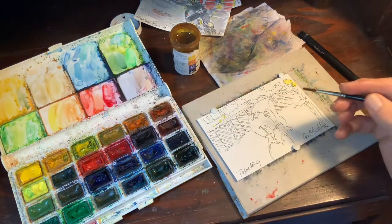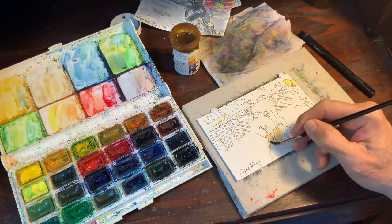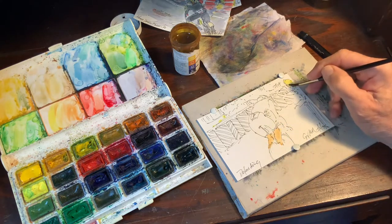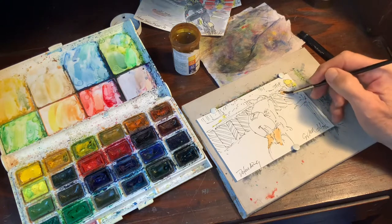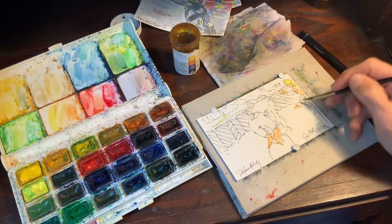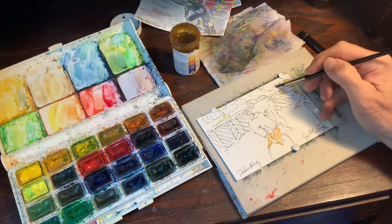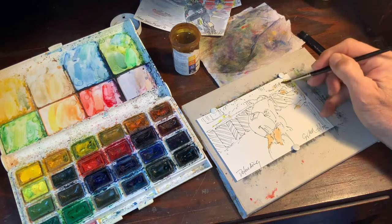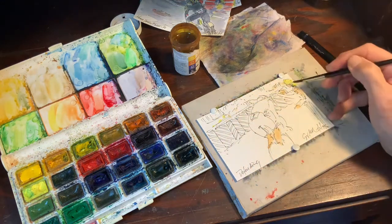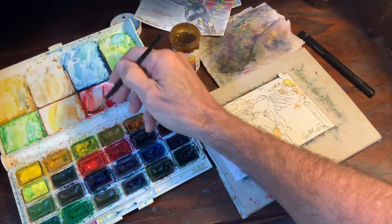I've been trying to stop using the term 'flesh tone' because obviously not everybody's flesh is this color. So we can call it white flesh tone. And then we'll move on to the reds, et cetera. The fans are all on the side watching the race, applauding the racers as they go by.